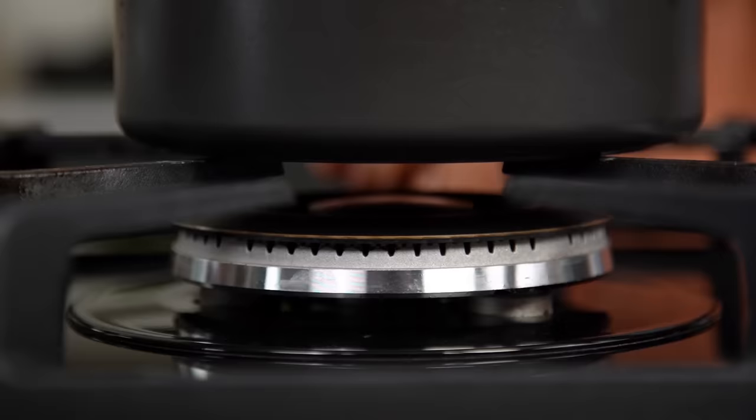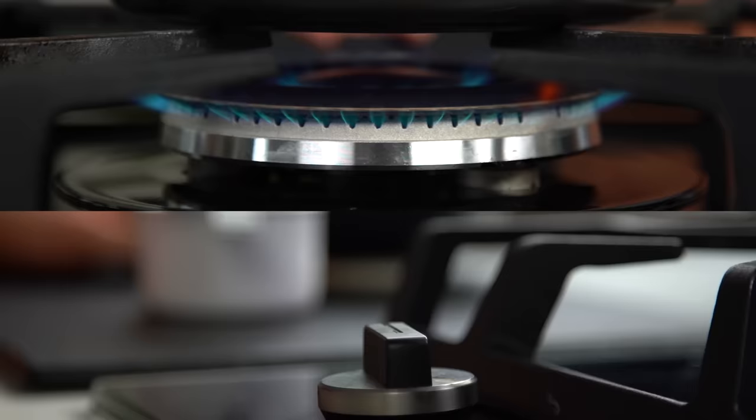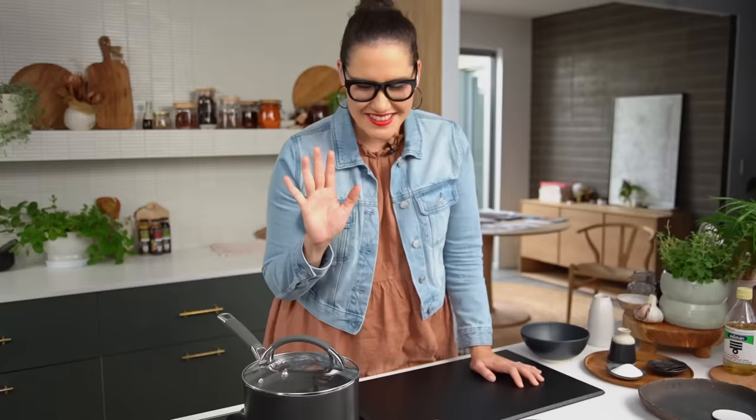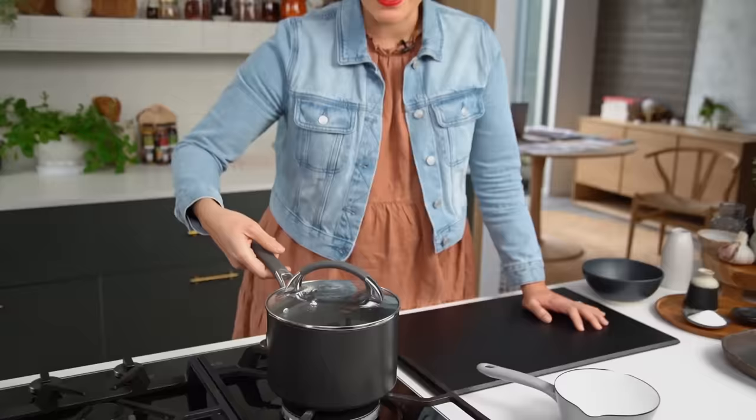Turn the heat on and wait until you see some little bubbling — bring it to the boil, then turn the heat down really low. Pop the lid on and let it cook for 10 minutes. After 10 minutes, most of the water will have been absorbed. Turn the heat off — this is a really crucial step — and let the steam finish cooking the rice. Don't lift the lid or peek. Just let it sit for 10 minutes.